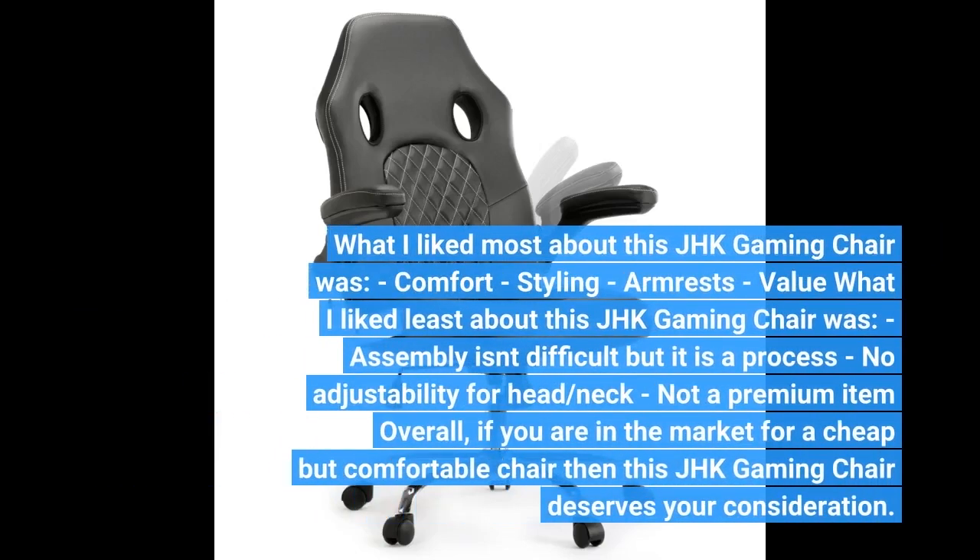What I like most about this JHK gaming chair: comfort, styling, armrests, and value. What I like least: assembly isn't difficult but it is a process, and there is no adjustability for the head or neck.